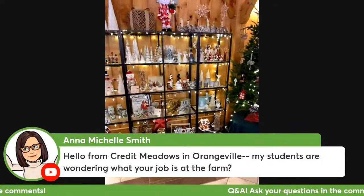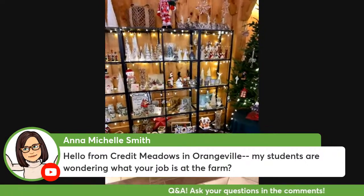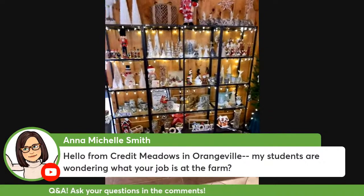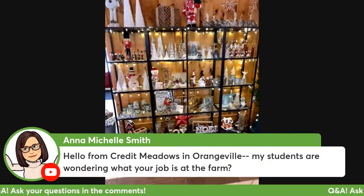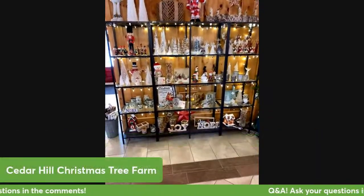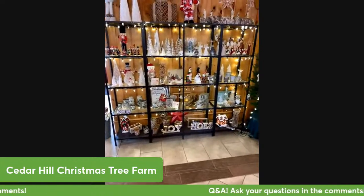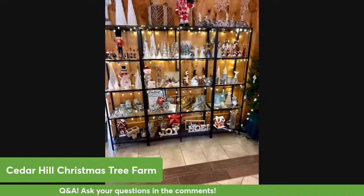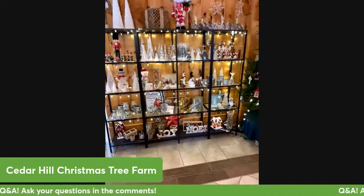My job at the farm is I look after the gift shop, I hire everyone, and I run the cash register on busy days. My husband looks after the farming part of the farm - the growing of the trees and things like that.